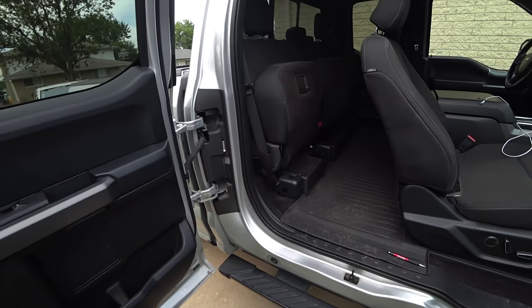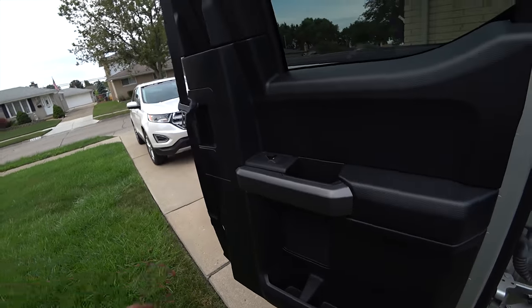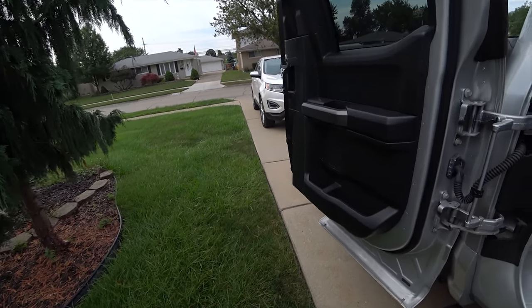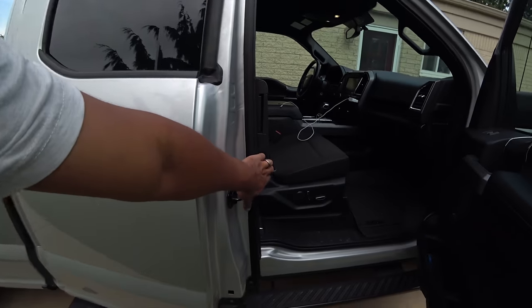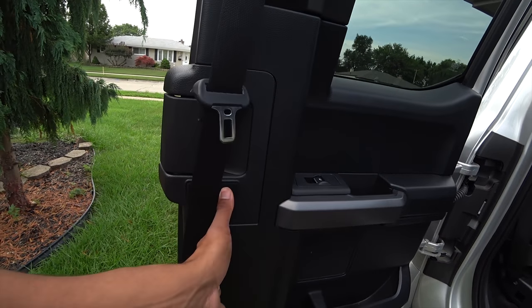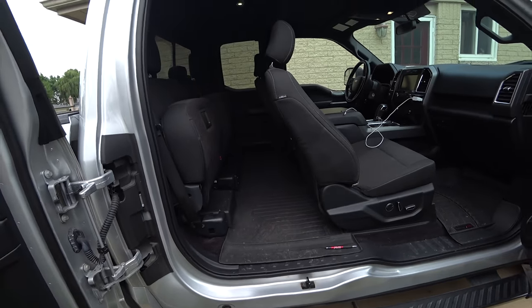Another cool feature is these doors. They can slide all the way or swing all the way back. That's a pretty cool little feature. So when you're in a grocery store parking lot in a tight space trying to put groceries in the back with another car next to you, this little door is short enough to go like this, and then you can swing it all the way and get in. That's a nice little feature.